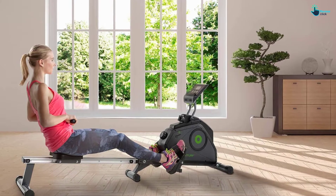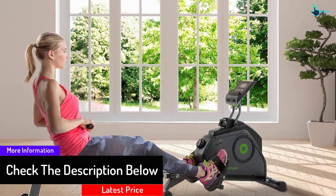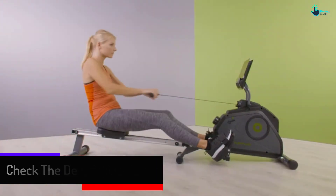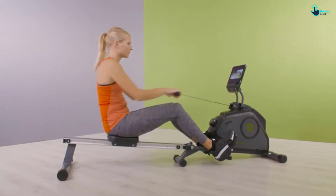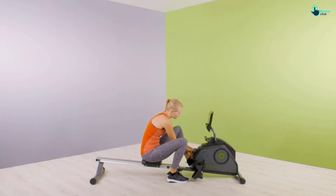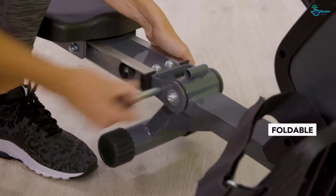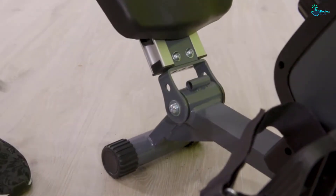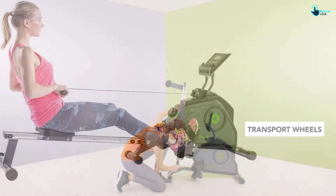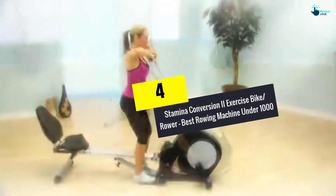The seat is built from firm rubber and is ergonomically comfortable. The footrests are adjustable and the handle offers a smooth grip. The monitor is backlit and automatically starts when you begin rowing, tracking all stats. You can transfer stats data to a computer via USB, and it is Bluetooth compatible for heart rate monitoring. Weight capacity is 500 pounds. It takes up four feet by nine feet but separates into two pieces for storage and has wheels for easy moving.